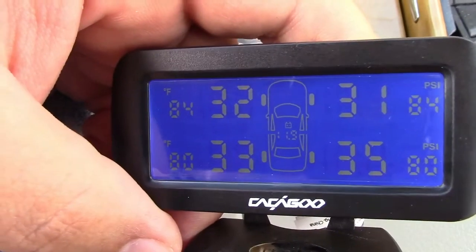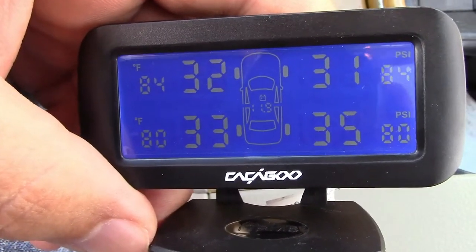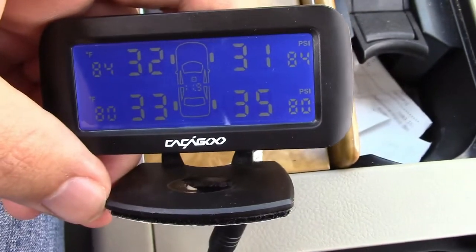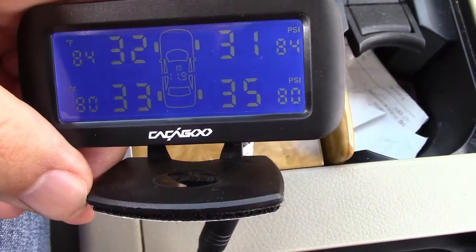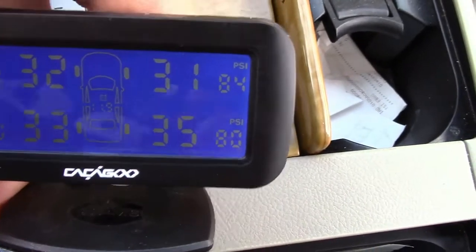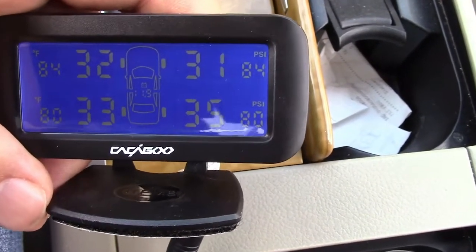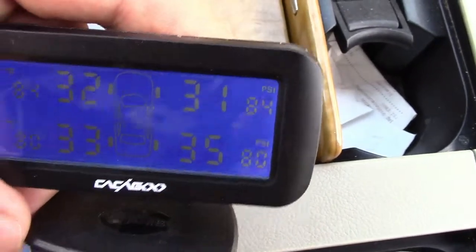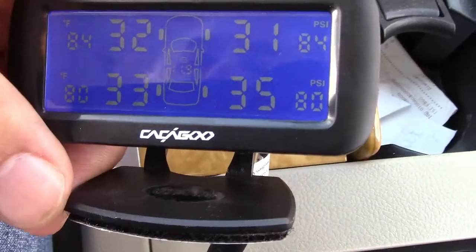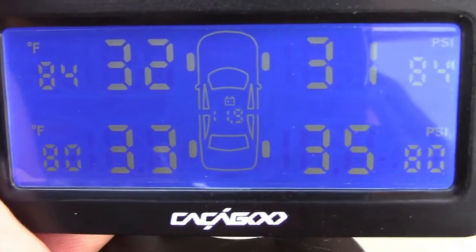Now I have all of the sensors on all of the tires. In the upper left it says 84, and below that 80 — that's degrees Fahrenheit, so that's the temperature. You can clearly see all of the actual tire pressures. It looks like I have one in the back right that is a little bit high. On the right is the PSI that you can set for alerts — the high and the low — so if your pressure drops to, say, 26 PSI, the screen will turn red, start flashing and beeping, and let you know which tire is no good. And if you look in the center, it says 11.9, so it also shows the voltage of your battery.